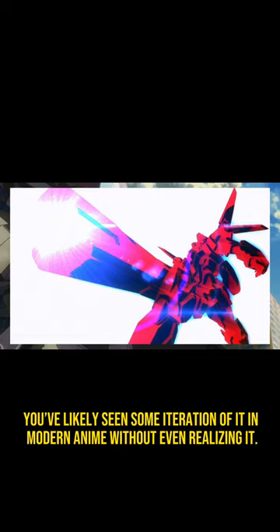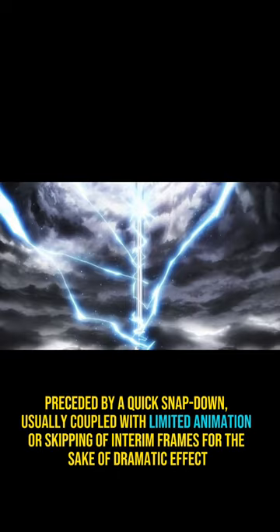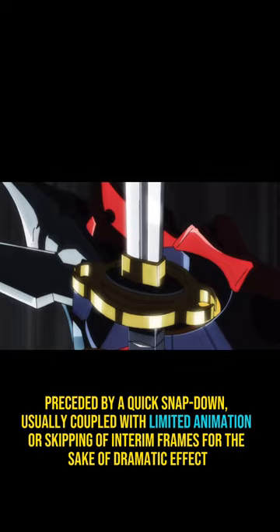The process goes as follows: a wielder of a weapon, usually a large gun or sword, holds said weapon with a two-handed grip over their head, preceded by a quick snapdown — usually coupled with limited animation or skipping of inbetween frames for dramatic effect. The pose ends with a wide-angle shot, with the character's weapon aimed directly at the viewer.